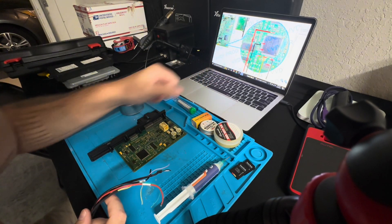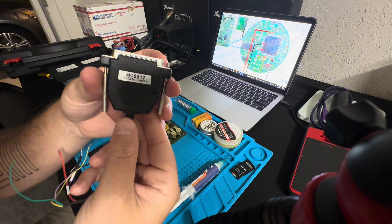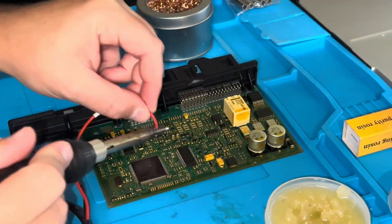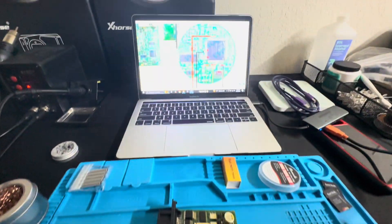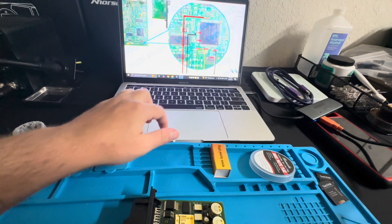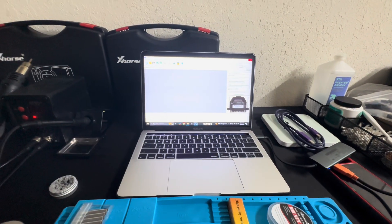On the VVDI Prog we have our diagram pulled up so that we can solder. We're going to use the MC9S12 cable for the VVDI Prog to read the data here, so we'll get to soldering. Once we got it all soldered up according to the diagram, I have my VVDI Prog plugged in — I flipped it upside down because I had to. I always disconnect the cable before soldering, then plug in. I've got my 12 volts and I'm connected to the Prog as well, so let's see if we have a nice first-try read.